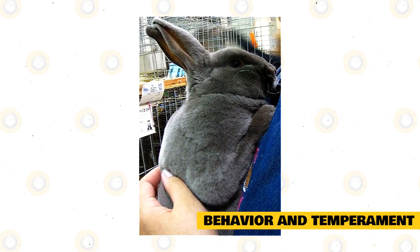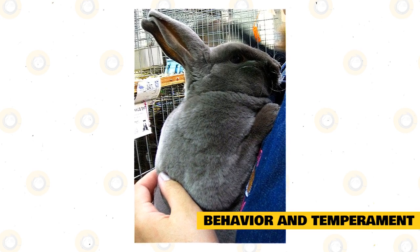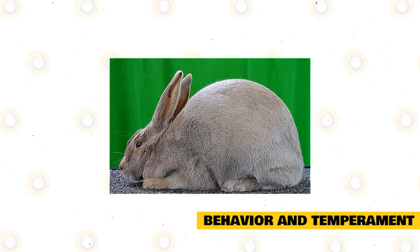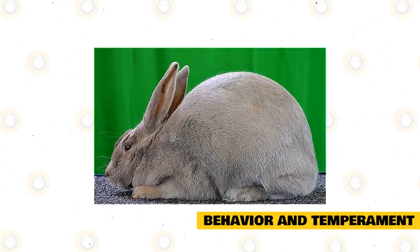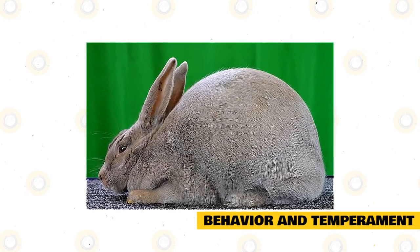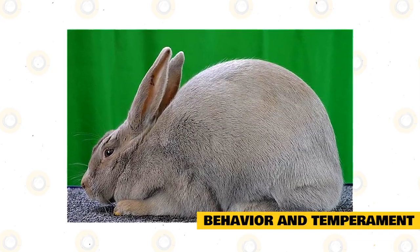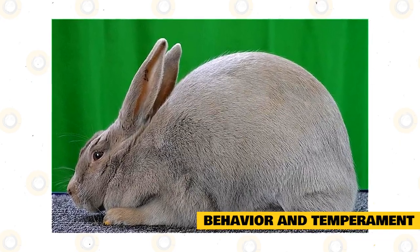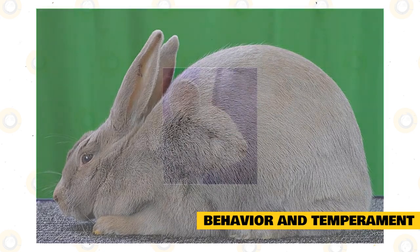Lilac rabbits also enjoy chewing on rabbit-safe wood, an empty roll of toilet paper, and even a ball. Female lilacs are commonly quite clean and love to organize their toys as well as their food dishes nicely in their cages. Male lilac rabbits also like to be petted, but they are frequently more playful than the females. They may become eager to go out of their cage to play, though they can also be messier, and when they smell another rabbit's scent, they may use spray to cover it up.